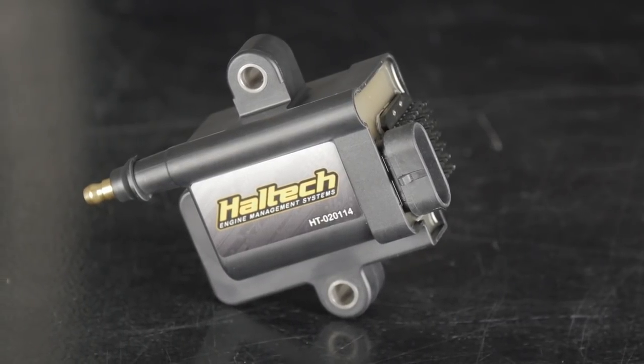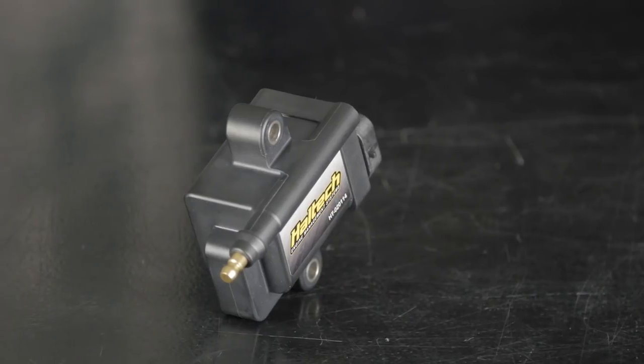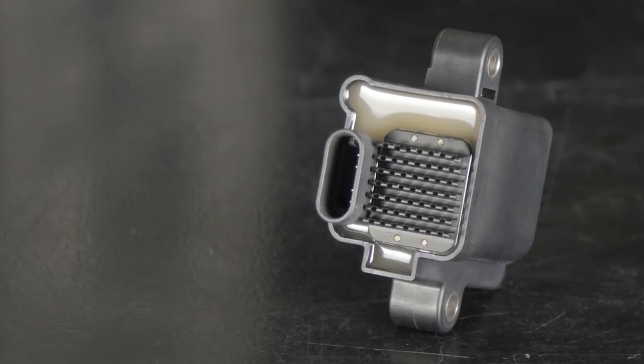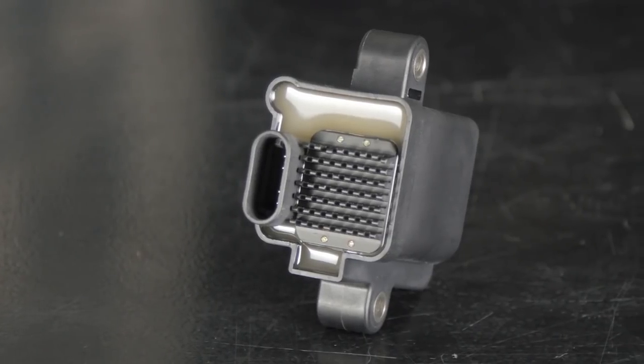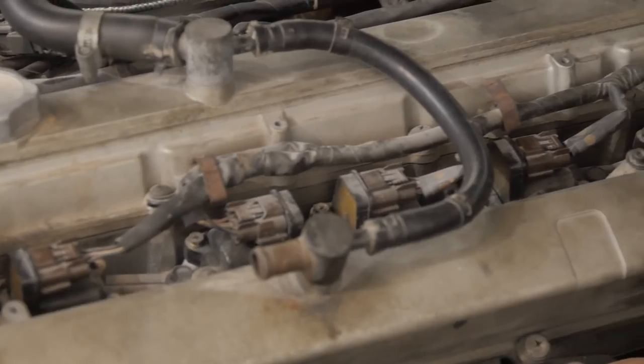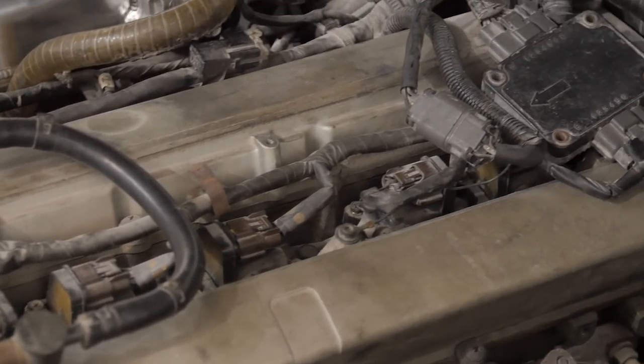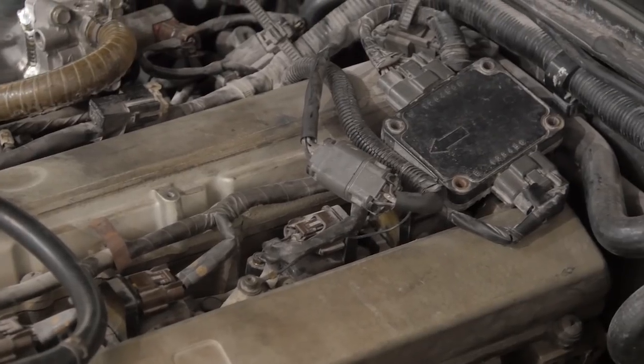With coil-near-plug, the coil is mounted somewhere convenient and connected to the spark plug via a spark plug lead. The IGN-1A coil would be the right choice here — it produces incredible spark energy and has a spark plug style post, so finding a spark plug lead that fits is super easy. After these options would be coils without a built-in ignition module, but if these coils are already mounted on the engine, simply adding an ignition module isn't such a big job.